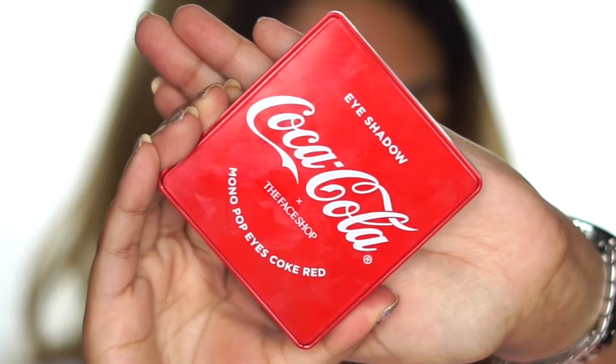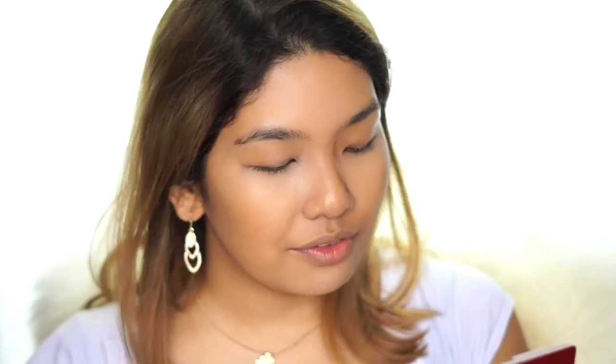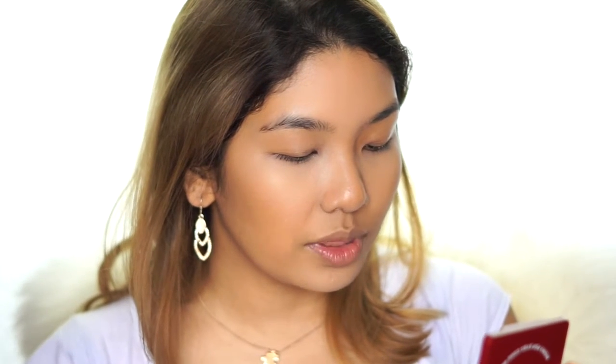I'm going to be going in with the Monopop Ice Coke Red Eyeshadow Palette. Even though that whole name is a little bit of a mouthful, look at these tones inside — you have nine beautiful warm shades and they are a good mix between mattes, metallic, sheen, and glitter. I'm just going to start with the bright red as a transition and then fill in the colors as we go along. I'm really hoping the shades are going to be pigmented. I've played with Korean eyeshadows before, as well as The Face Shop single eyeshadows, and their mattes have been really, really great. I think they've improved the formulation so much, so I hope they've implemented that into the palette.